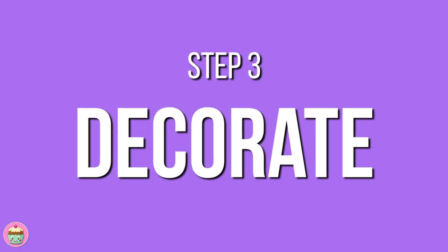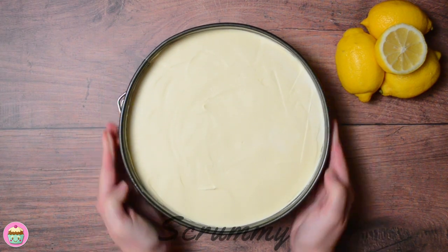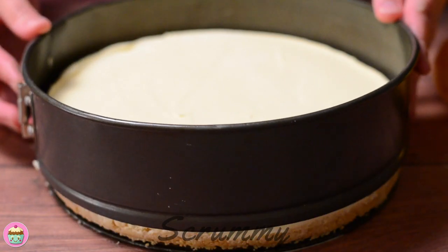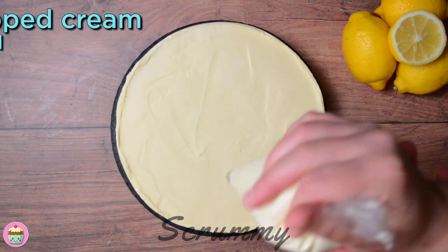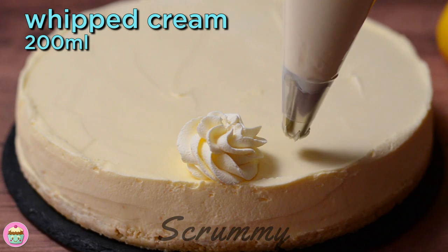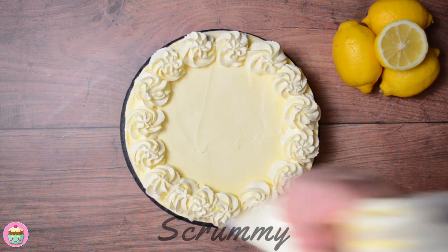Now for the best part — it's time to decorate the cheesecake. When the cheesecake is set, remove from the fridge and using a knife slide it along the side of the tin. Remove the tin from the cheesecake. I'm using plain whipped cream to decorate. Pipe cream rosettes along the edge of the cheesecake. The tip I'm using is a 2D closed tip, but you can use whatever one you prefer.